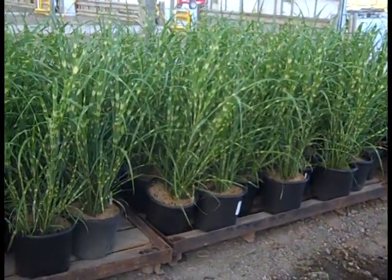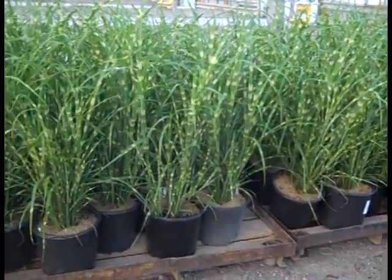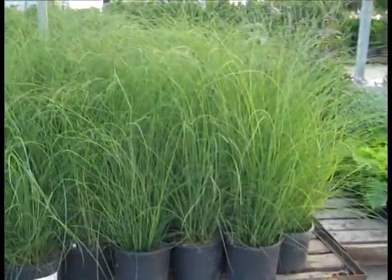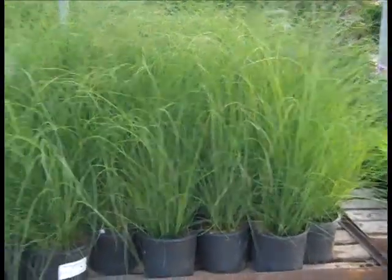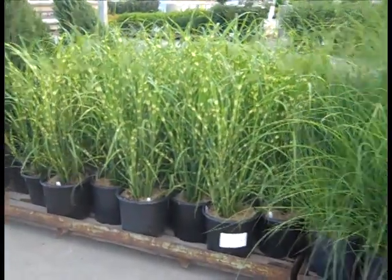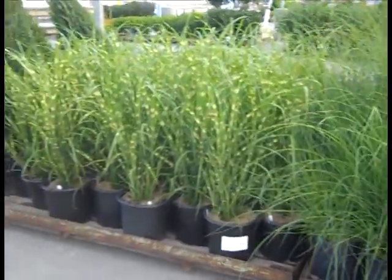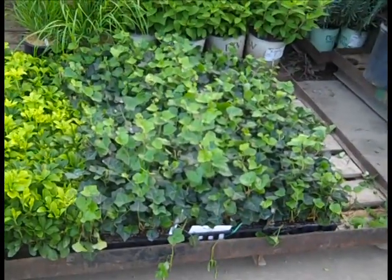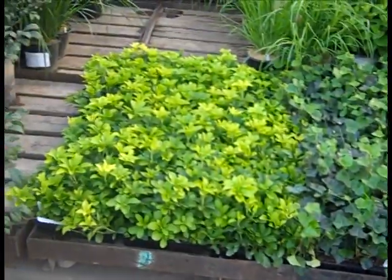We're stocking up here, shipping out grasses. Here we're looking at 3-gallon Zebra Grass — another look at those Miscanthus in threes. A lot of nice 3-gallon Zebra Grass, gorgeous grasses on the dock today. Keep us in mind on ground cover — here we're looking at some ivy and Pachysandra in flats.